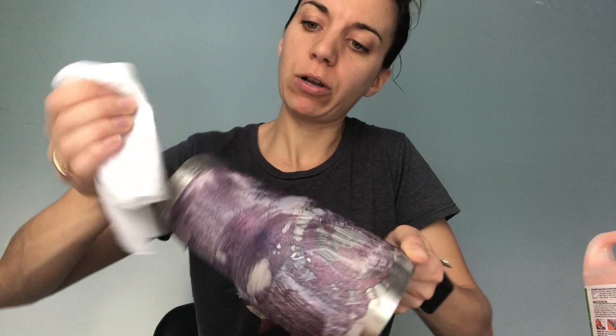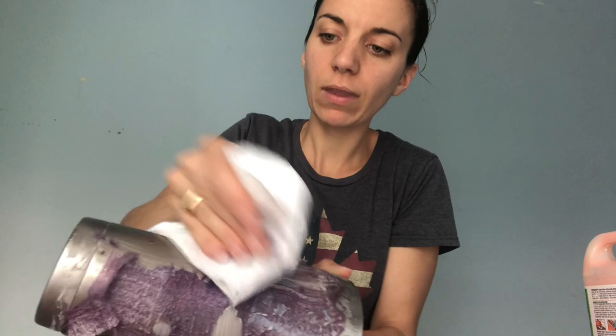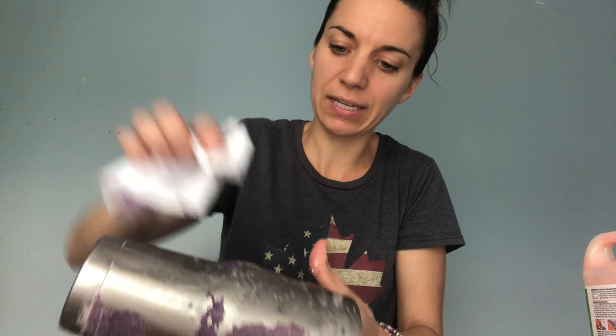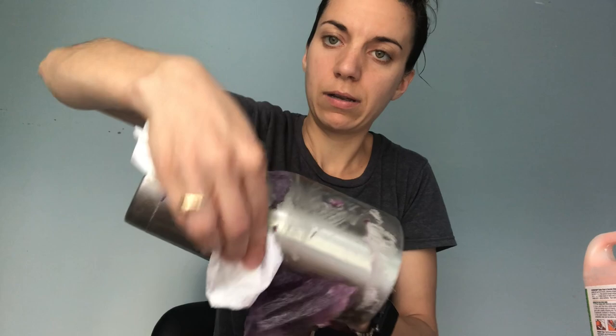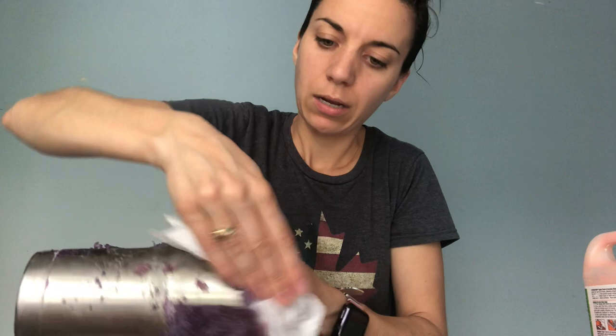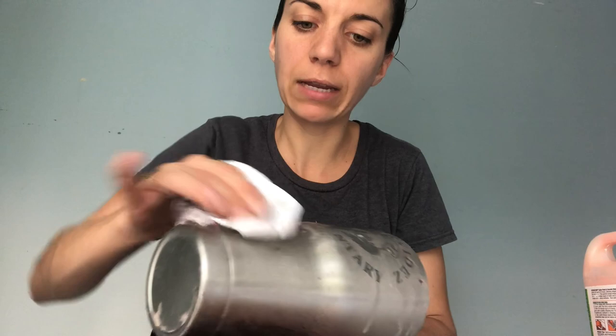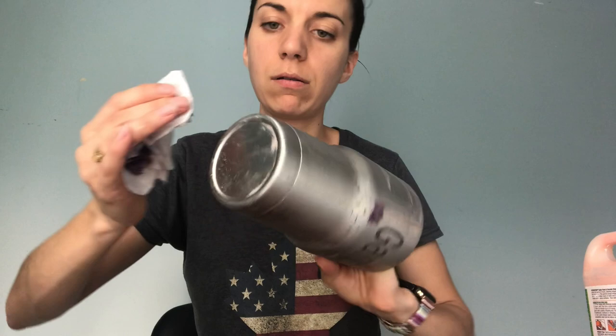We're just going to use a paper towel and we're going to just wipe — see how it's peeling off there. If it's still wet I would say it comes off a little easier because it kind of sticks together a little bit more. See, we're just wiping it all off; this one comes off in a nice big piece. Because it had some etching on it, the etching doesn't go away. You can also use a little scrubby brush to try and get any of the extra little pieces that are not wanting to come off.